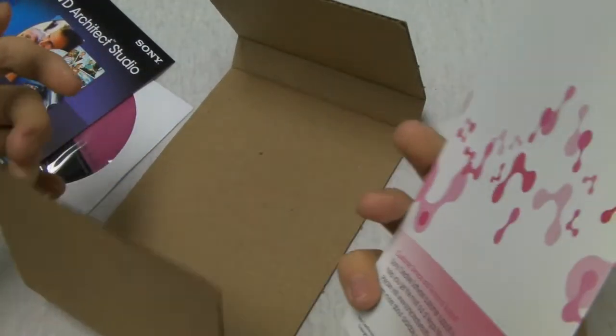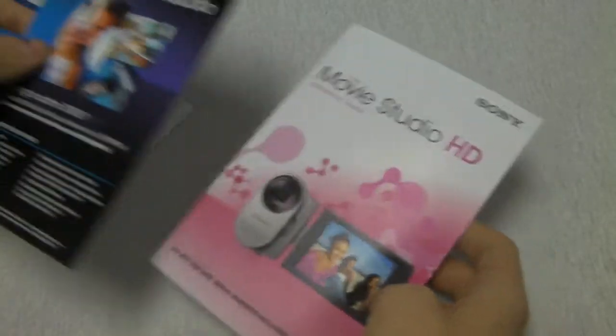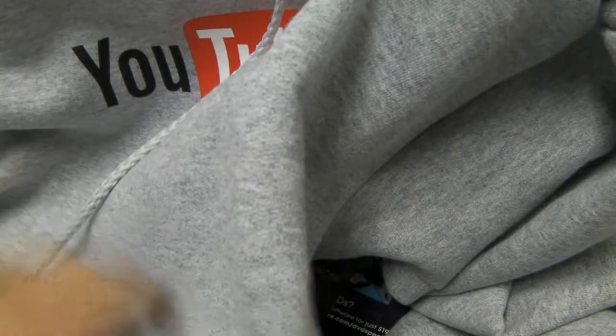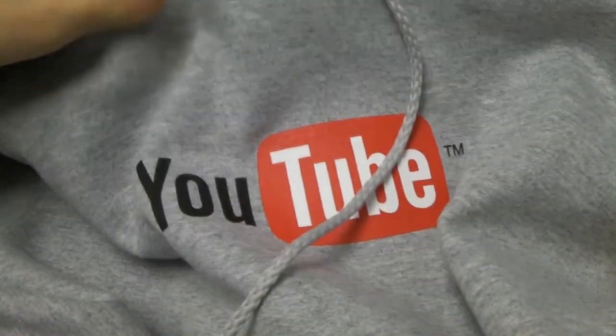Looks like ain't much in the box. Looking forward to using this. I've had the free trial — it's awesome. I love it. Got it for my birthday, along with a YouTube hoodie. Awesome, I know.